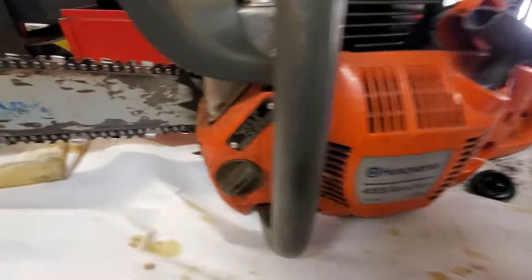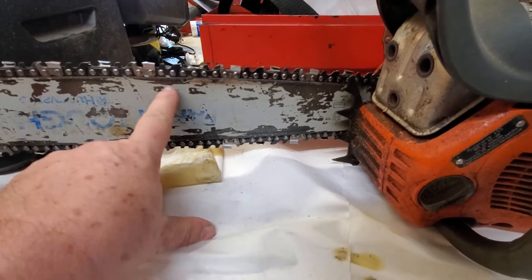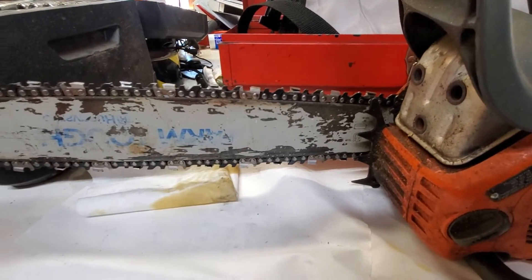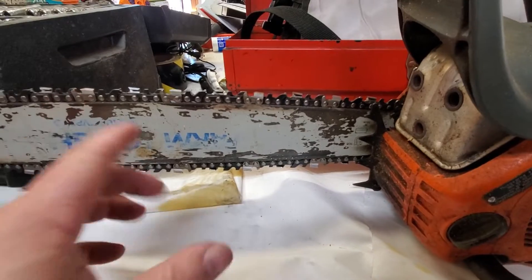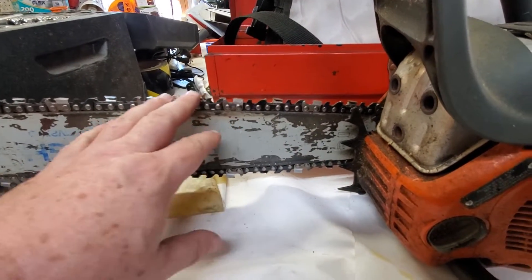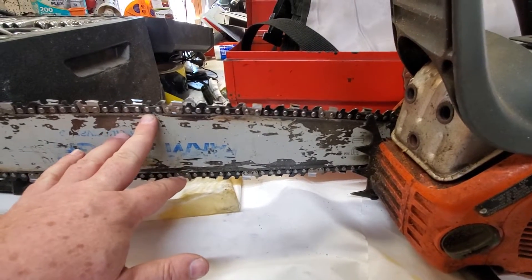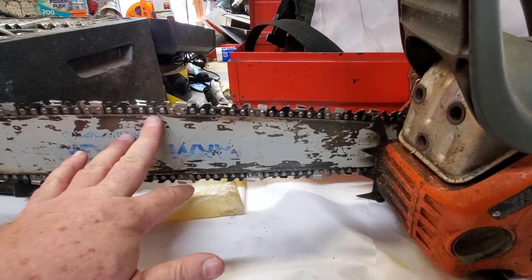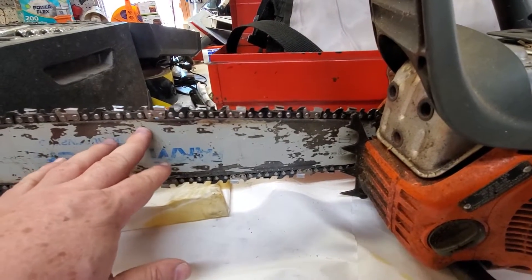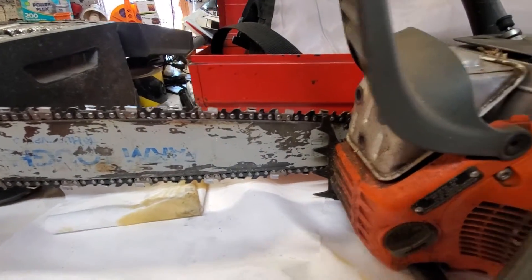This is maybe the second bar I've bought for this thing. I keep an eye on the rail and everything with it. Maybe I'll do another video sometime on the bar and chains — there's a lot more information about the dogs and depth guide and all that. But this chain is in pretty good shape. I don't worry about sharpening chains while I'm out operating. I have extra chains in my box — I'm just going to change it out and move on, and look at sharpening this later.